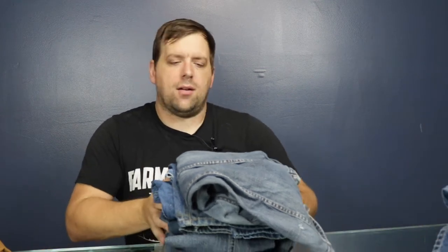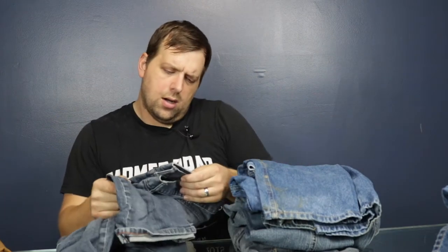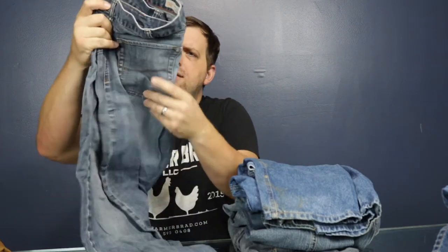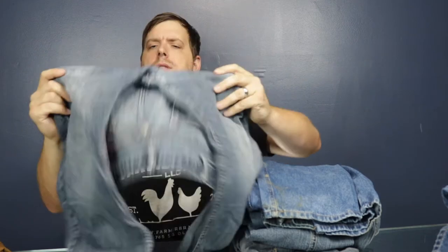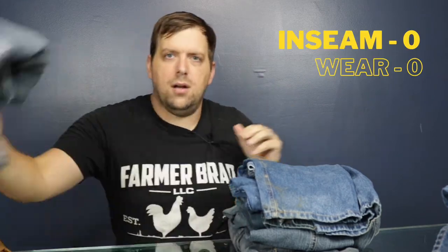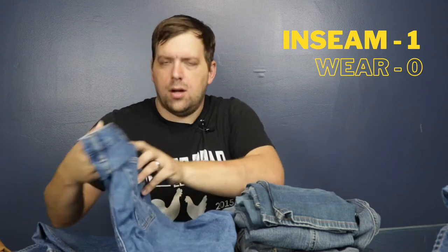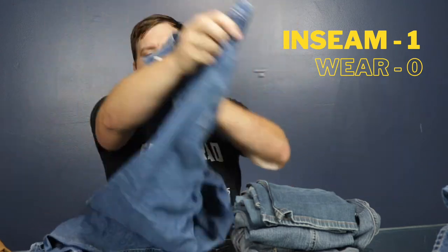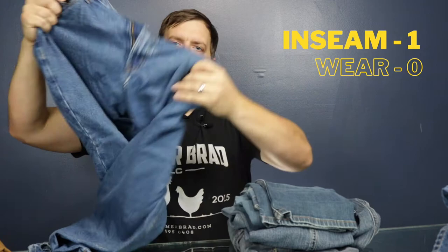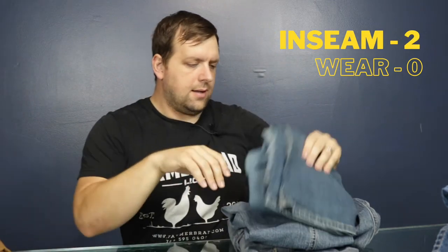This stack right here are Lee jeans and the crotch ripped out — that's one. These are Rural King brand jeans and the crotch ripped out — that's two.